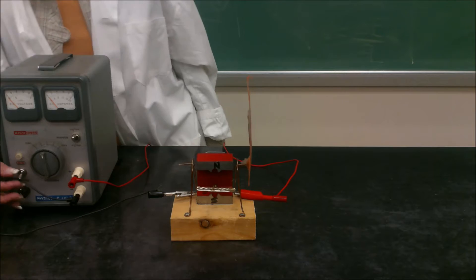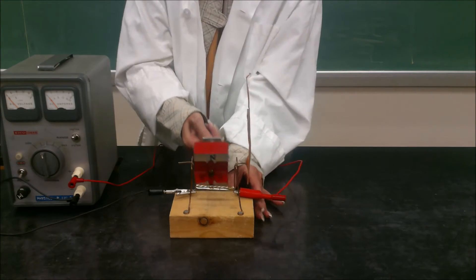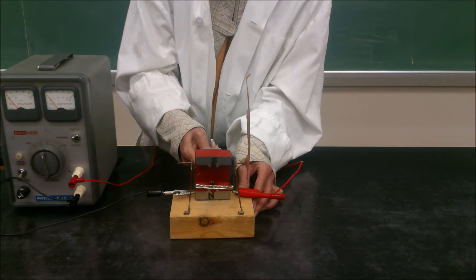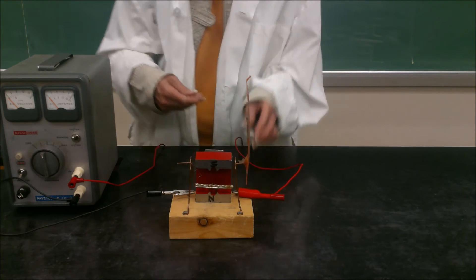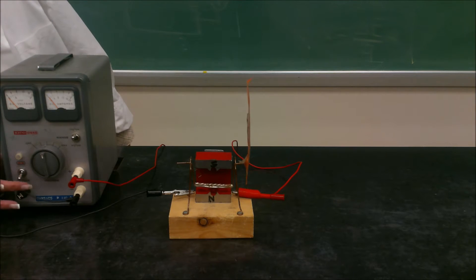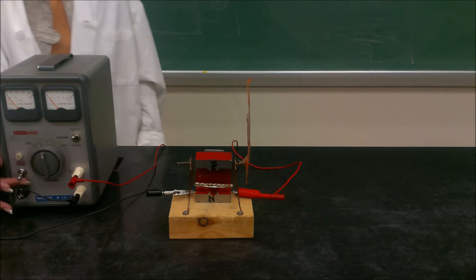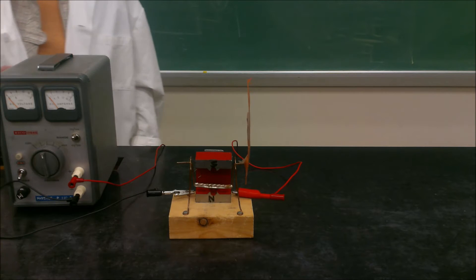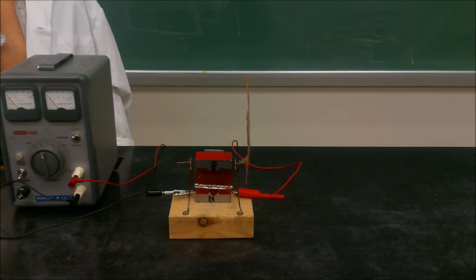If we turn it off and flip the magnet upside down to switch the polarity, you can probably predict what's going to happen. Using the third right hand rule or third left hand rule, when we turn it on the wire should jump in — which is exactly what it does. That's a demonstration of the force on a current-conducting wire placed in an external magnetic field.